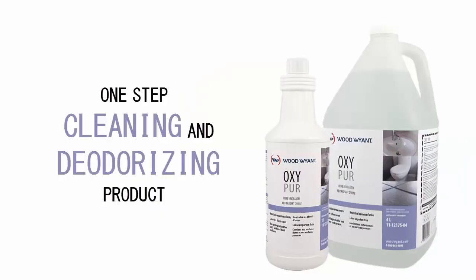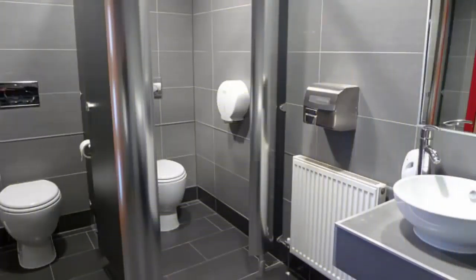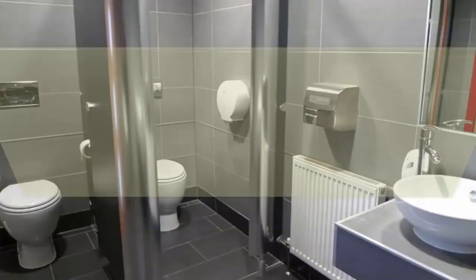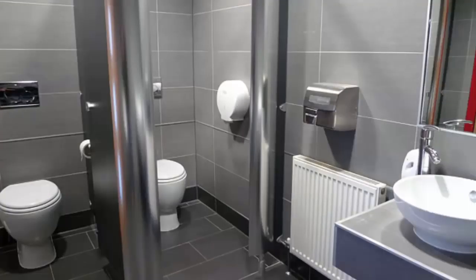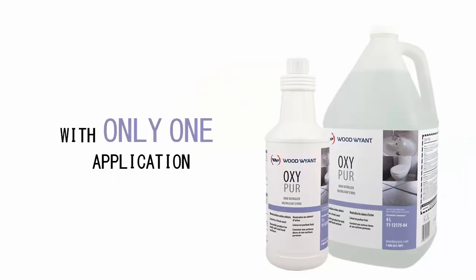OxyPure is a one-step cleaning and deodorizing product designed to address the toughest urine stains and odor from people and pets. Its effective odor-removing performance completely removes the urine, does not mask it, and provides long-lasting results on all hard, porous, and soft surfaces with only one application.